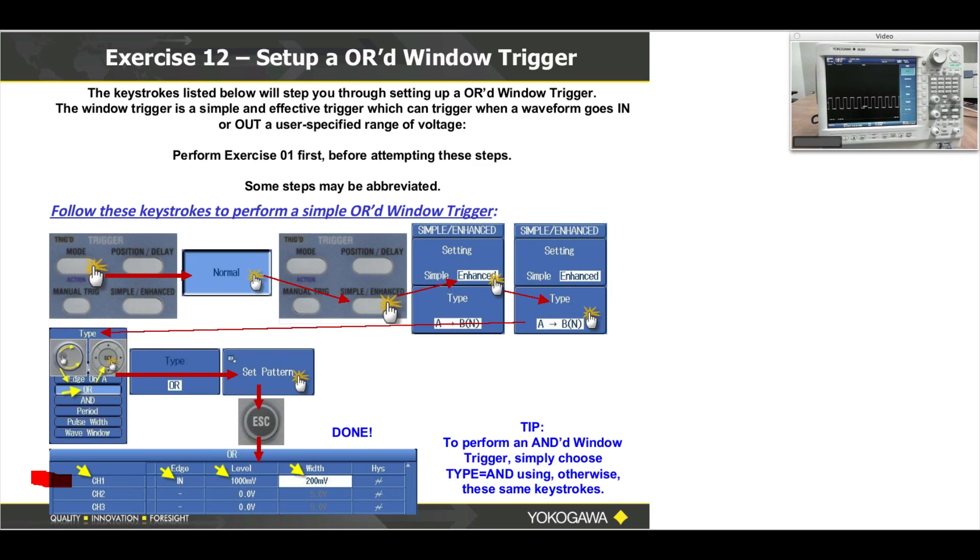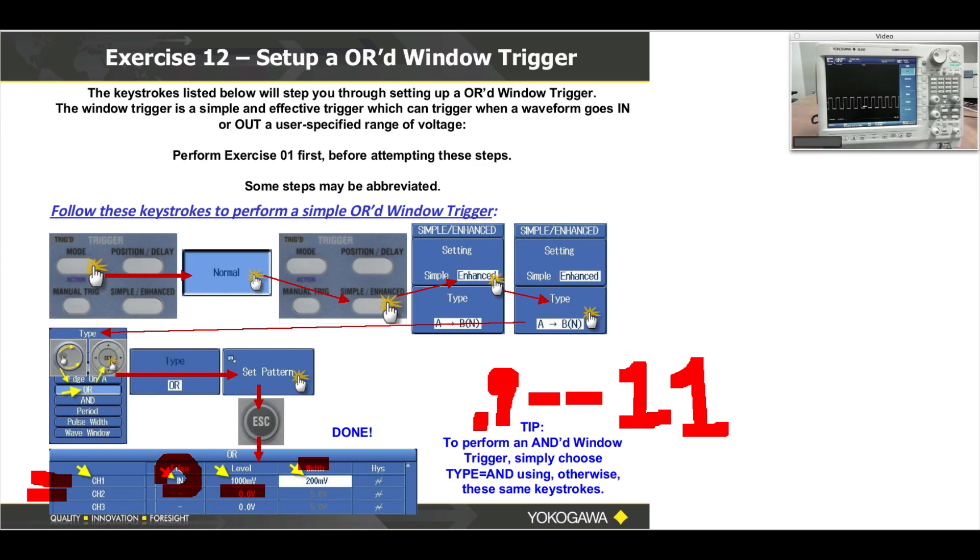Once you're in the OR window trigger, you're going to have to set channel one and channel two. What this says is: when my waveform is in between a level of 1,000 millivolts with a width of 200 millivolts — so my window is 0.9 to 1.1 volts. I've set it nominally for one volt, going 100 millivolts below and 100 millivolts above one volt — that's the window trigger. And I can OR channel one with channel two, three, and each has its own set of conditions.